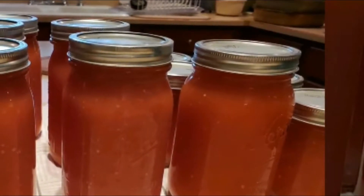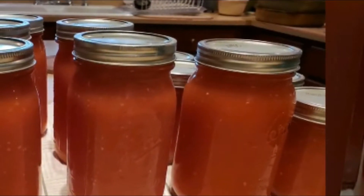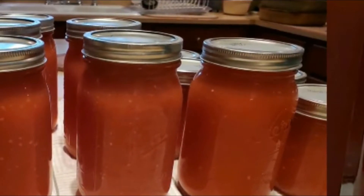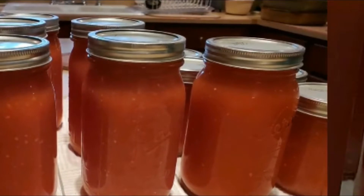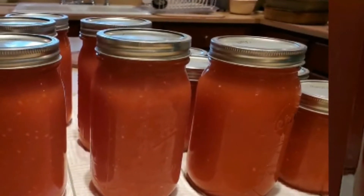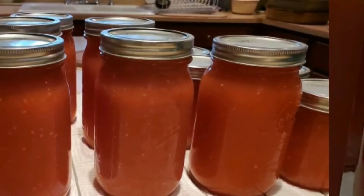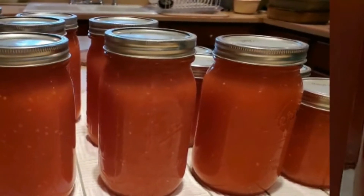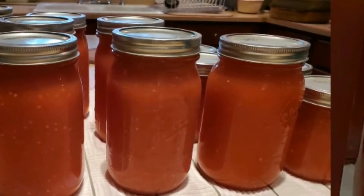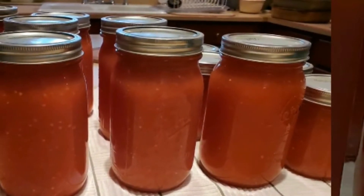You can season them however you like — with salt, Italian spices, garlic, cilantro, parsley, or whatever your choice is. I just like mine plain and I'll add my salt when I'm ready to use my tomatoes.